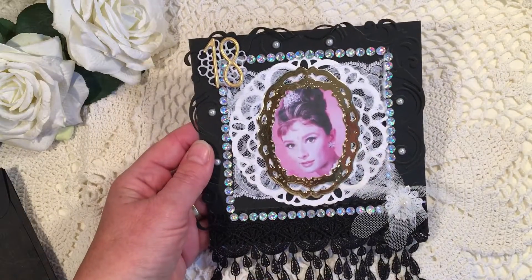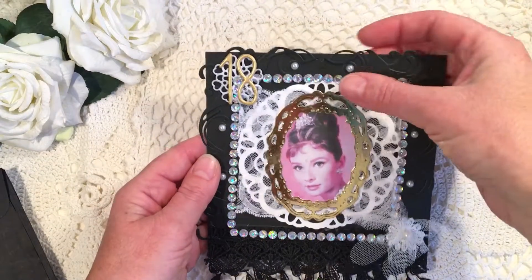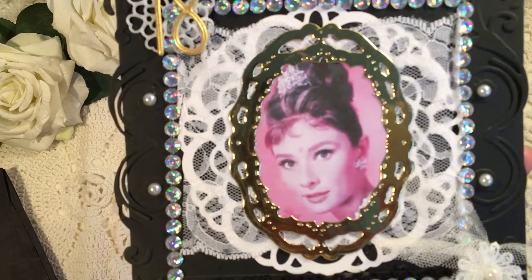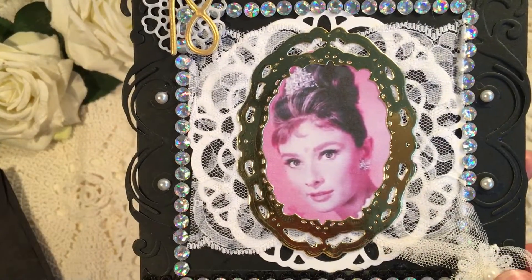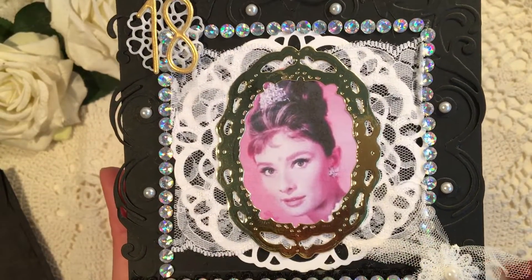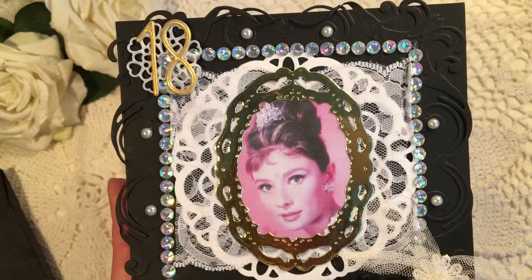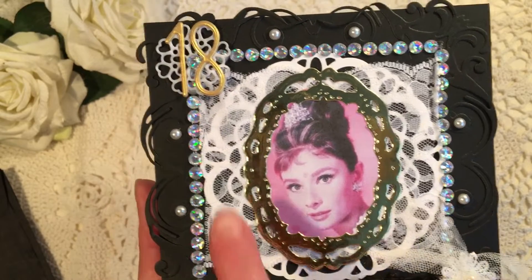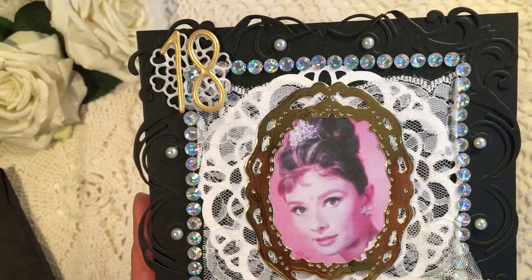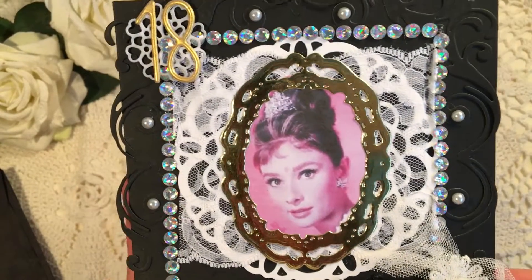That is so lovely. I love these — let me get it a bit closer. So this is Audrey Hepburn, that's one of the things I mentioned that Lauren really really likes. It's all the 50s, the colors black, white and gray, Audrey Hepburn. Oh, you put the letters 18 on here in gold — oh that is so special! Thank you, Pam.